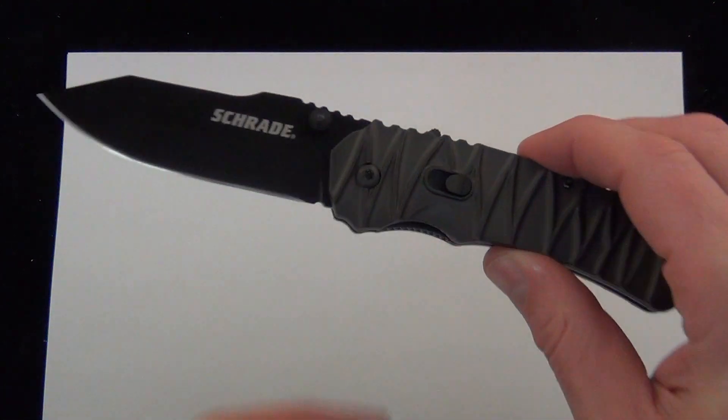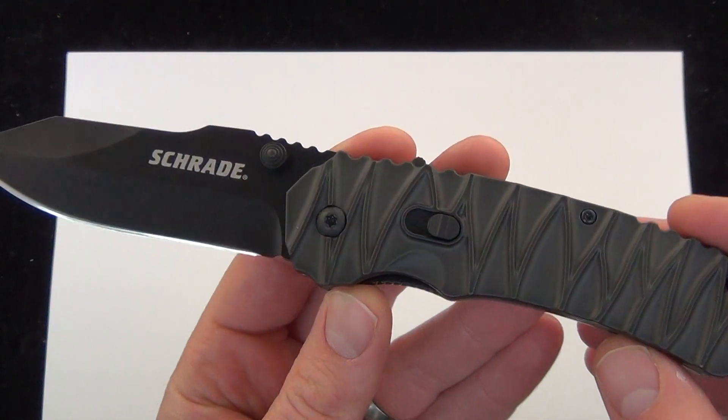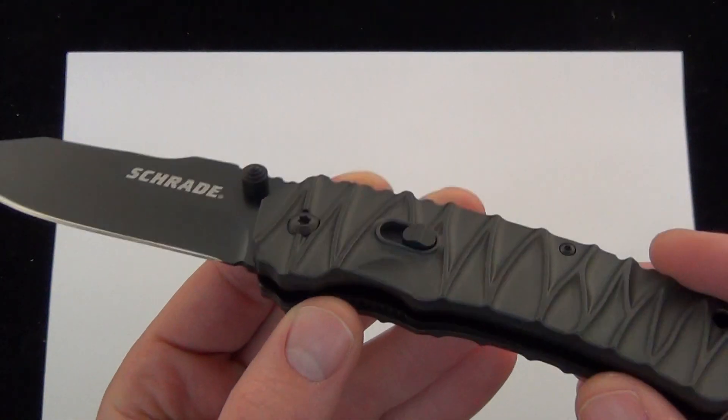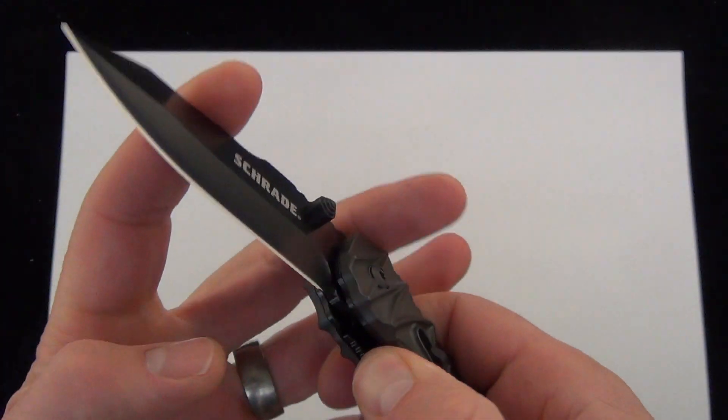This is a dual action, spring assisted blade, manual folder — so not an auto, but a spring assisted and manual folder, dual action by Schrade. Really interesting.